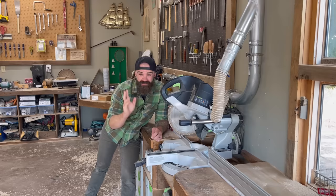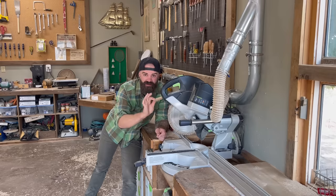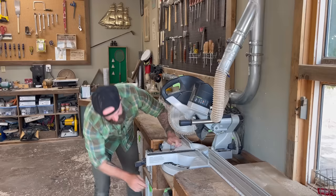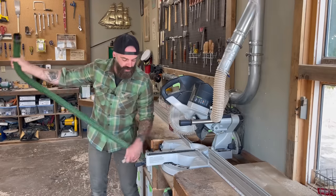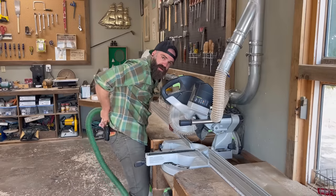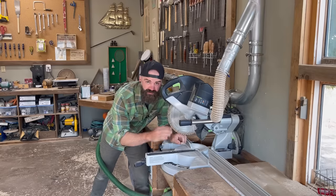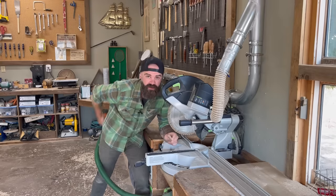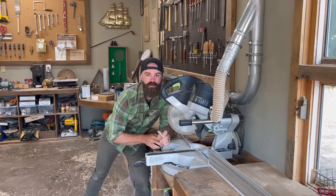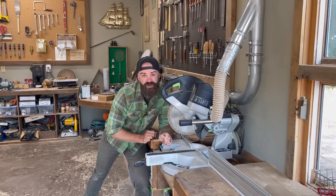A question that some of you guys have been asking me is: what is the best, safest way to cut small stock on the chop saw? There are a couple of different ways you could do it. The first thing you could do is pull out your dust hose and tuck it back in your pants — that way, when you poop your pants because it's so sketchy, you're taken care of. But there's actually a better, safer way, and I'm going to show you how right now.